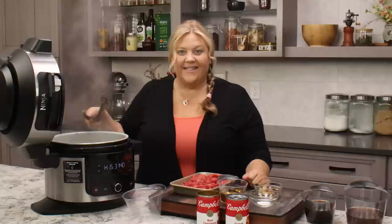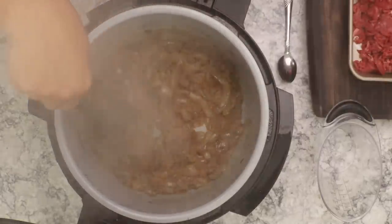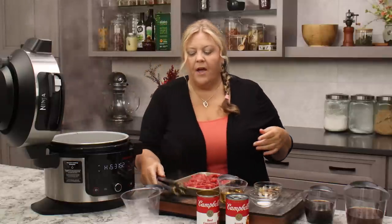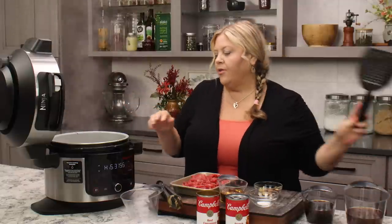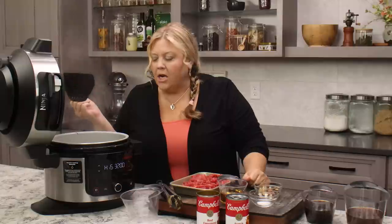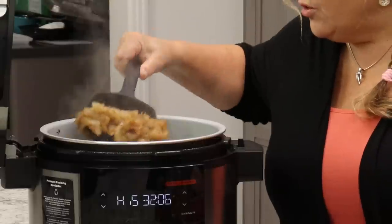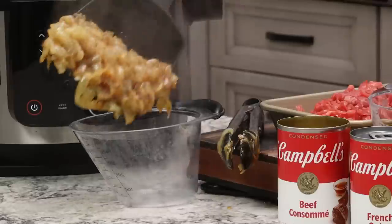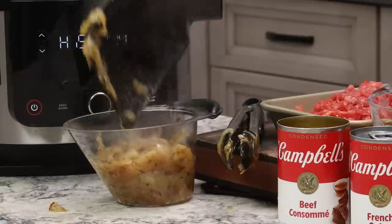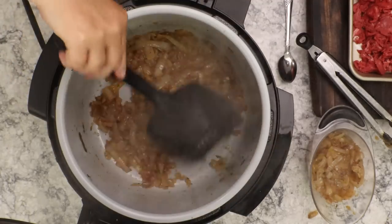Oh my goodness — there we have it. This is what you want to see: a nice golden brown color. It looks like I have a little bit more than two cups of onions. No worries about how much you end up with because they might reduce down a little more or a little less, depending on how you cut them. Take out about half of the onions.